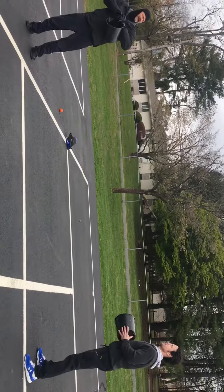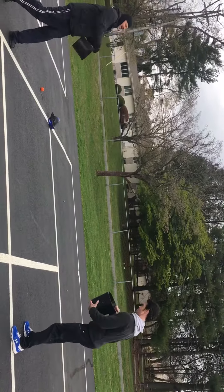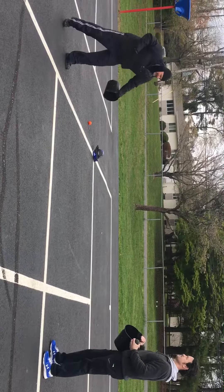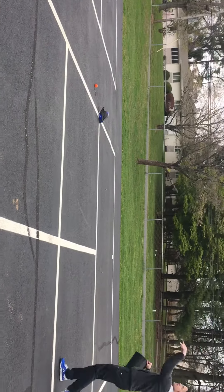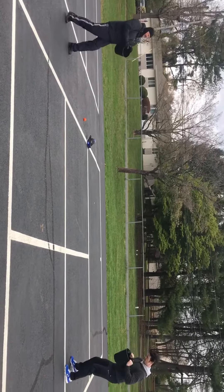All right, Mr. Davis, you ready? Yes, sir. All right, Mr. Davis, here we go. Step non-dominant — and he catches it. There's one, two, three, four, five.